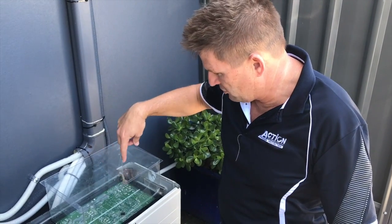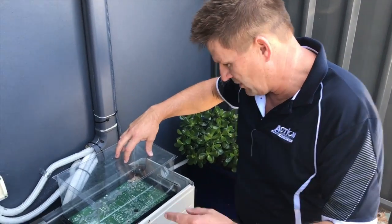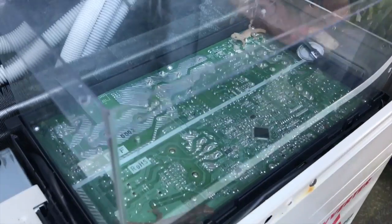We've created a perspex enclosure here around the PC board. You can see that we've put two live geckos in there, just coming close. And they're running all over the board which has been treated.